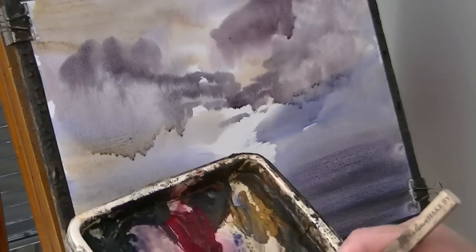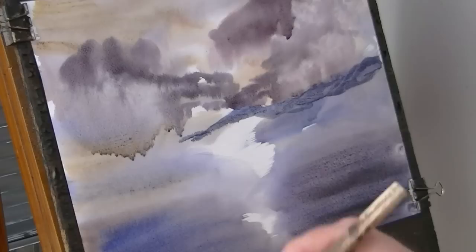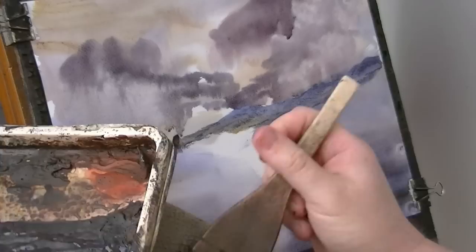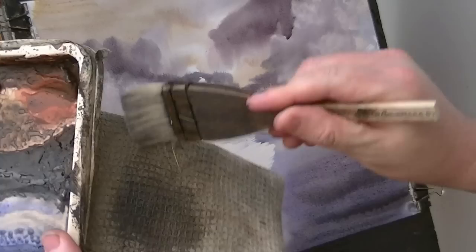Let's put in the distant hills. I'm just going to get raw sienna, a bit of burnt umber, and put some hills right up there — something like that. What I'm going to do is just clean the brush so it's just slightly damp and clean, and then just take away some of that so it looks like a sort of misty look. Just clean it on the tea towel.